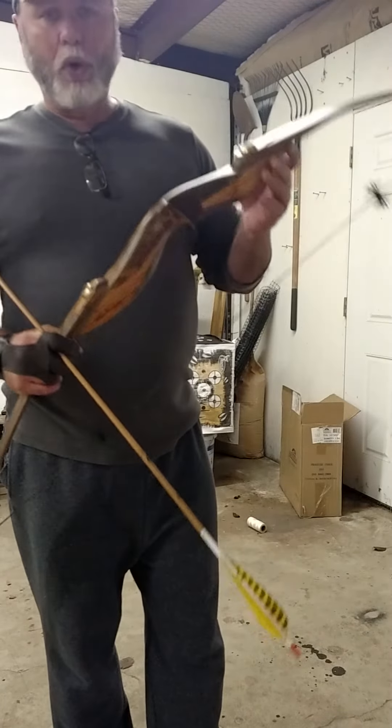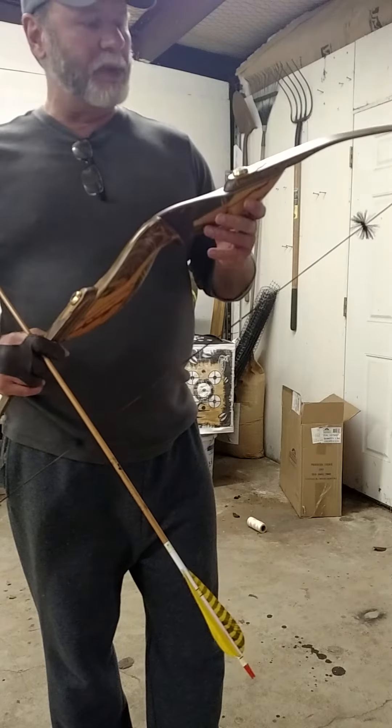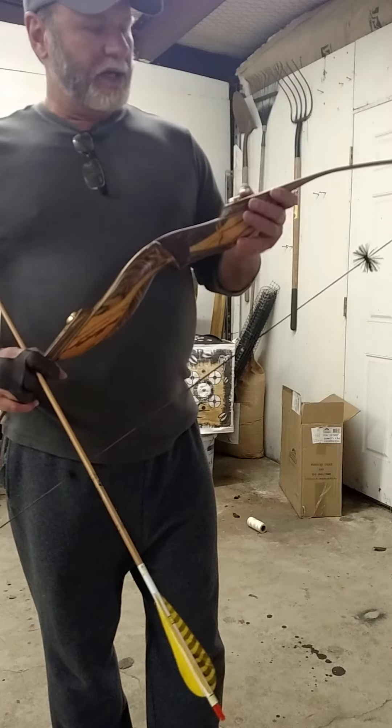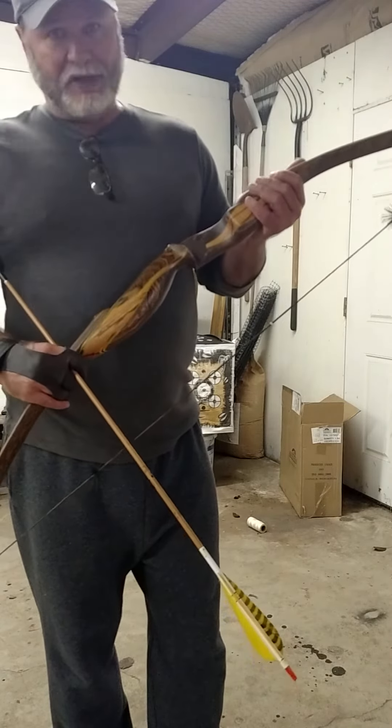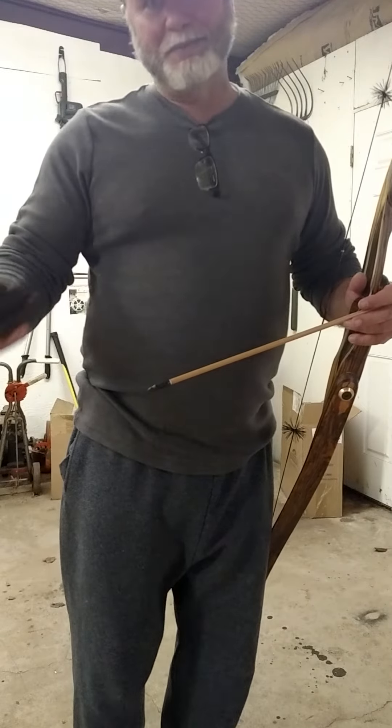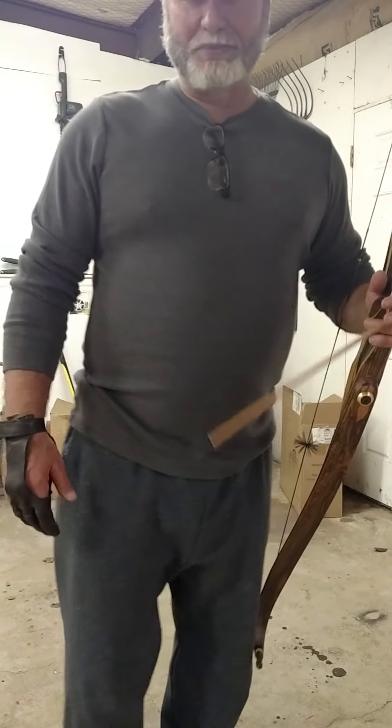If you want more information, feel free to PM me over at the huntingbeast.com site or the saddlehunter.com — either one. I frequent both sites and I'll be glad to talk to you about this bow. I'm really, really impressed with this. This is probably the bow I'm going to hunt with in 2016. Let's get to doing some shooting and see for yourself the performance, the quietness, and maybe some accuracy with this bow.